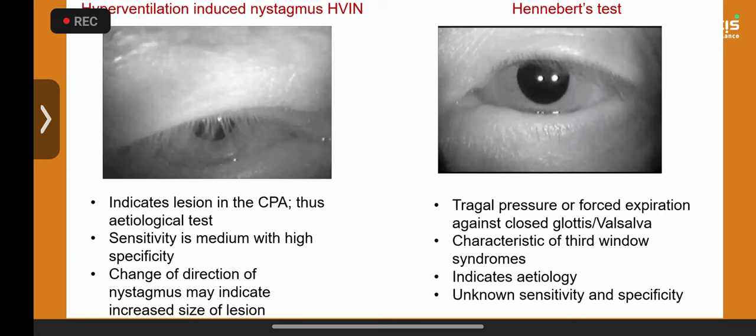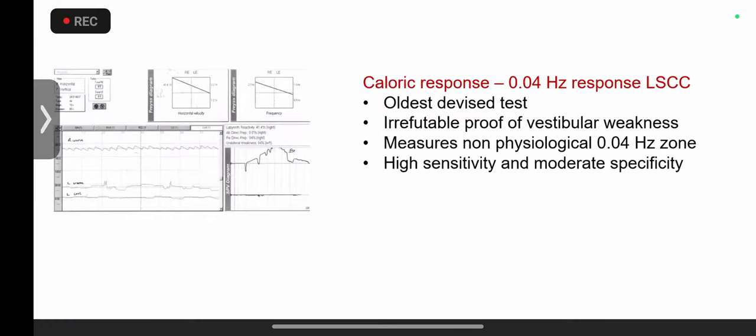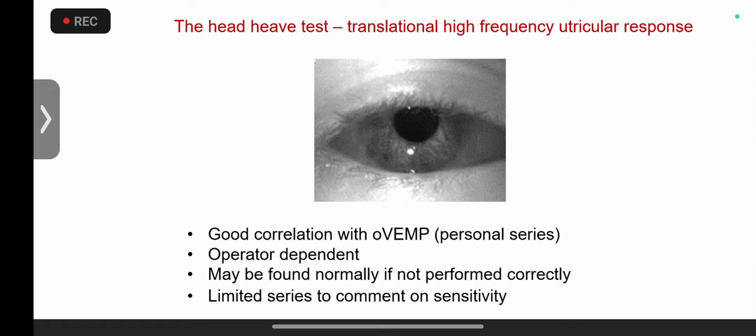The Tullio sign is a feature of third window disorders. Caloric response is still useful in adults but I don't routinely do it in kids to avoid unnecessary distress, although it is highly sensitive and specific. I would use it occasionally in pediatric cases when instructed by the court for legal purposes. So far we've looked at the semicircular canal system across different frequency ranges.